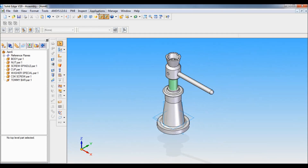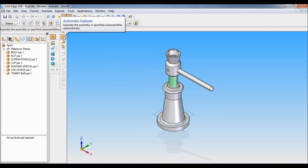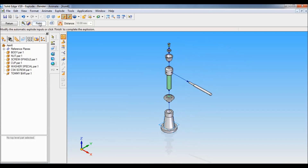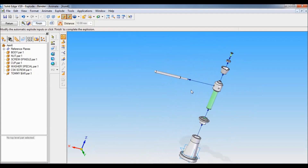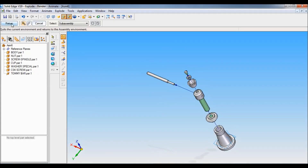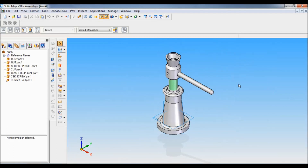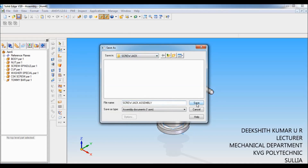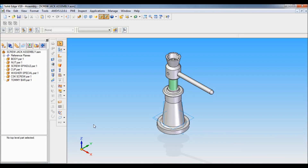Now the assembly is completed. Let me show you the exploded view. Go to Applications > Explode Render Animate. Click Automatic Explode, then click the Accept button, then Explode — this is the exploded view. Finish and Return. This is our assembly. Let me save this — click Save, under the Screw Jack folder save it as Screw Jack Assembly, then click Save. That's it, we completed the screw jack assembly. Thank you for watching.